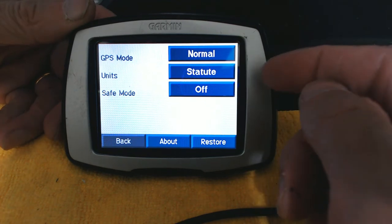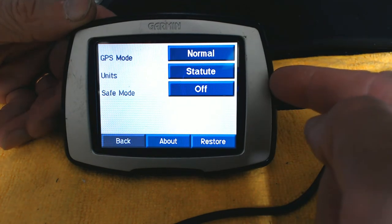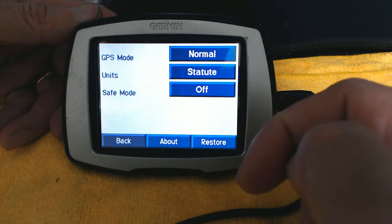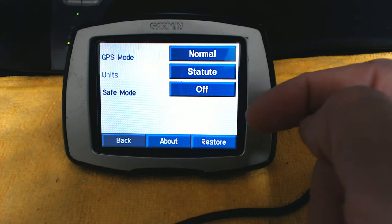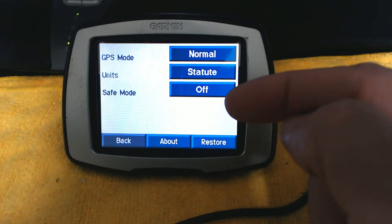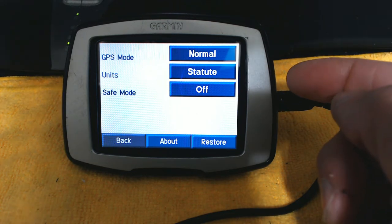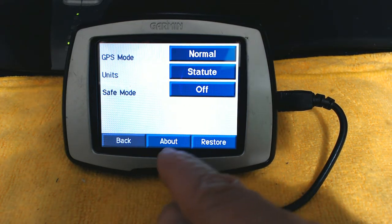Safe Mode is currently off. If you turn it on, the GPS will not allow you to operate it while the car is moving. It's good to turn Safe Mode on if you're not a very experienced driver or if you're really cautious. If you turn Safe Mode off, the GPS will allow you to enter an address while the vehicle is in motion, which is very dangerous.